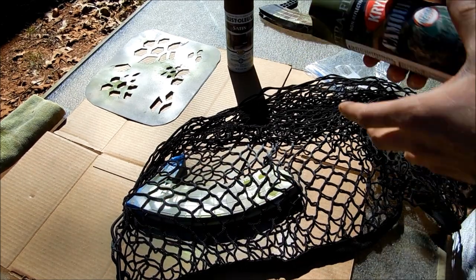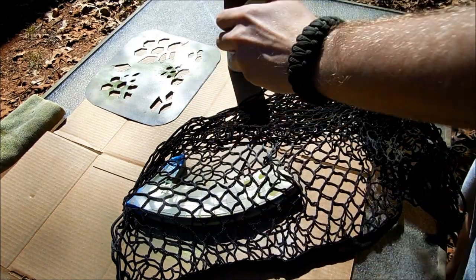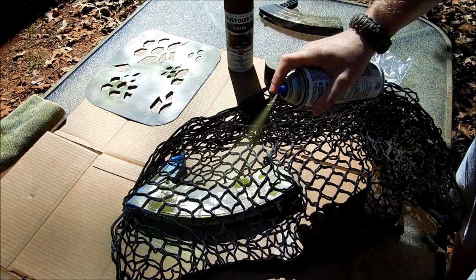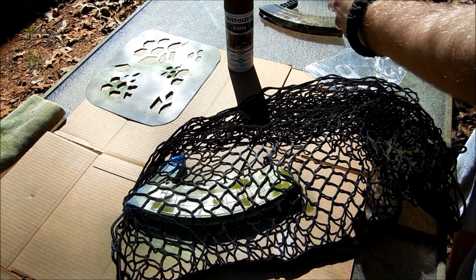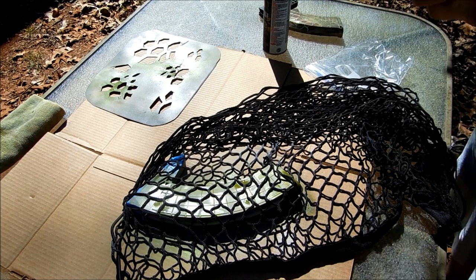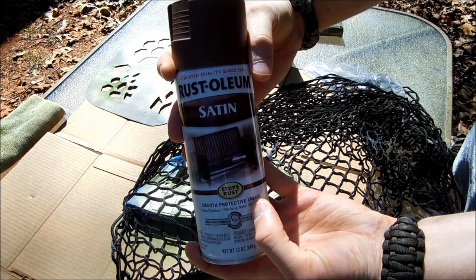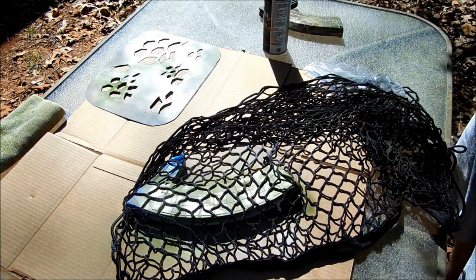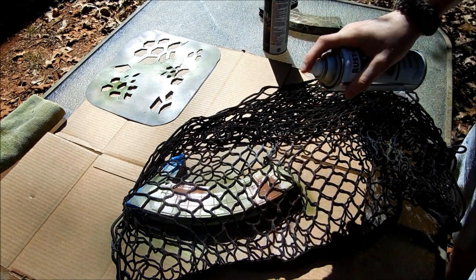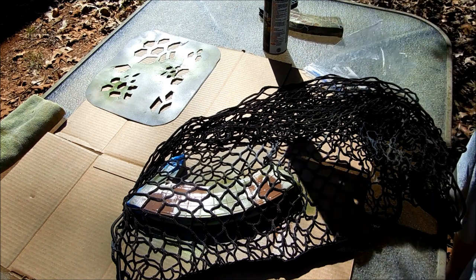I've got that set up. I'm going to drop some of my deep forest green on there first to see how that works — just spraying it on very randomly. Then I've got a brown, almost a forest brown, for another darker tone on this Mandrake.